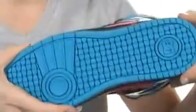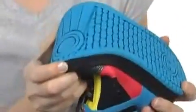The outsole is DC's patented pill pattern sticky rubber, so it's going to stick to your board like glue and it's going to give you the flex you need.